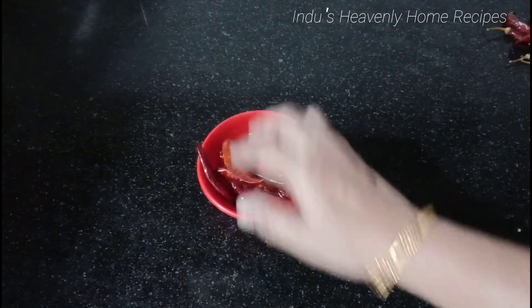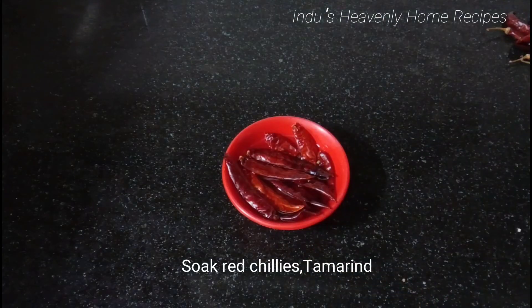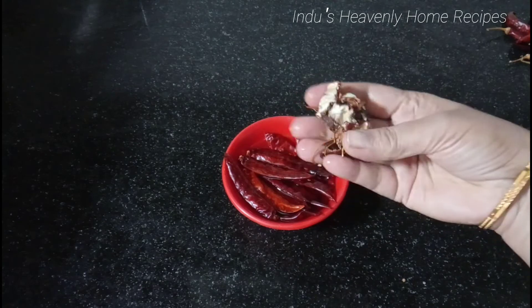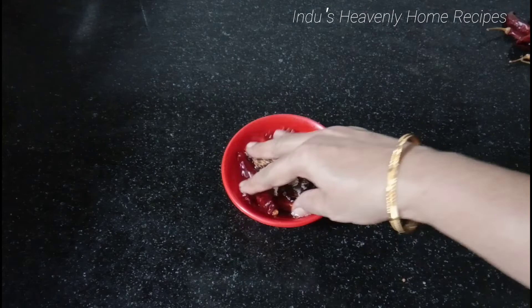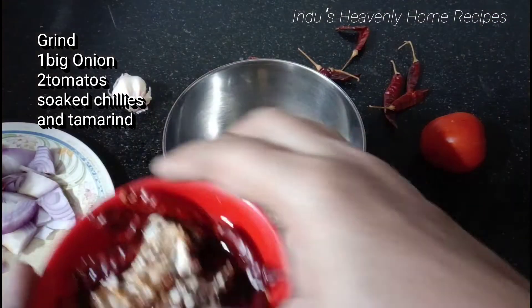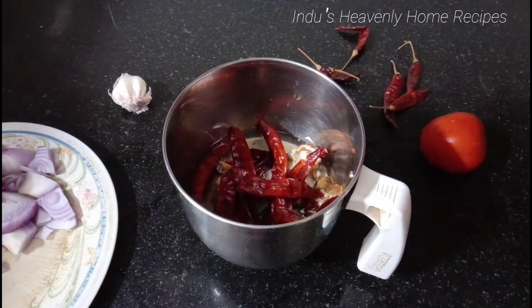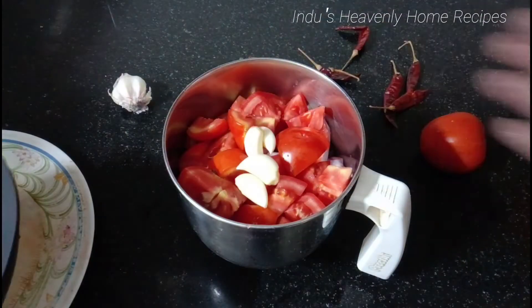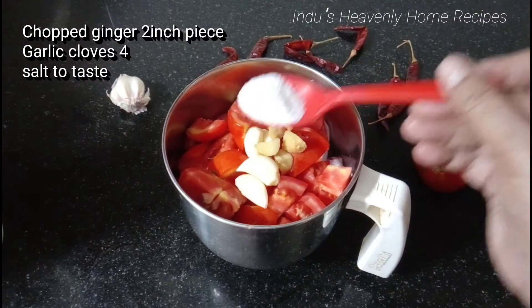We are going to cook the tomato in a bowl. Pour a little bit of tomato in a bowl, then cut the tomato. We will cook the tomato, then add tomatoes and a little salt.